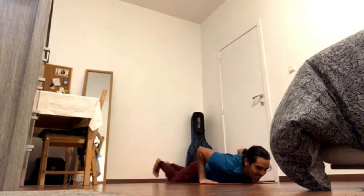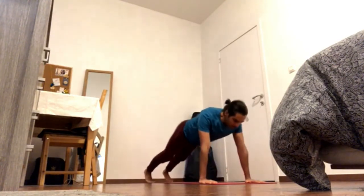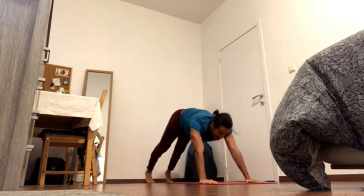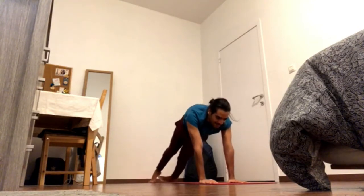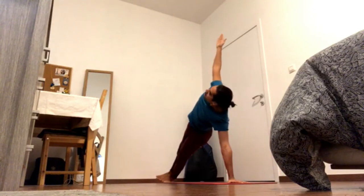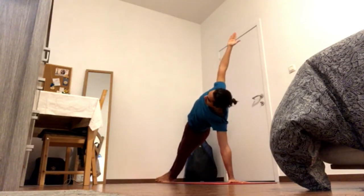Press hands down, tuck toes, inhale up, exhale down. Inhale, come to plank. Bring the right hand to the center of your mat and turn to the left for Vasisthasana, side plank. Pick up the hips away from the ground.